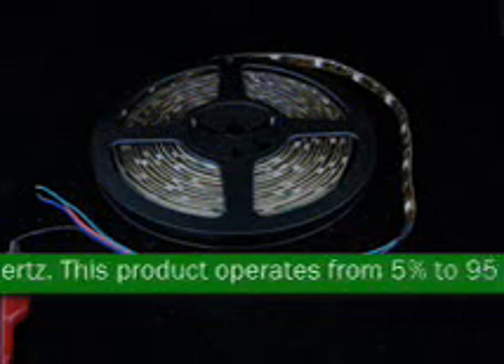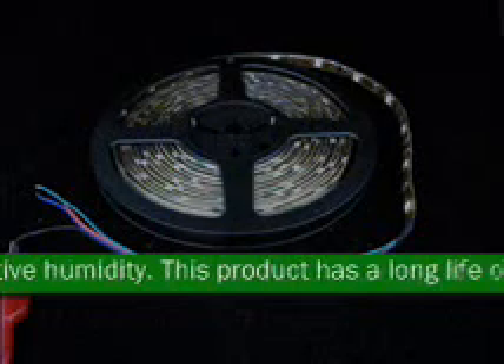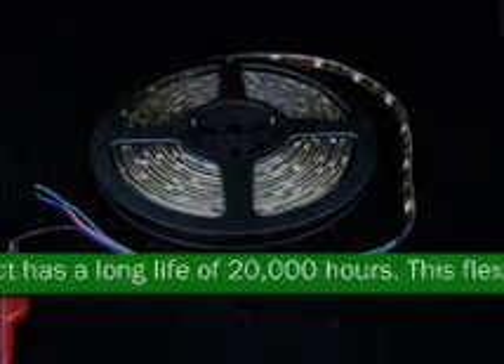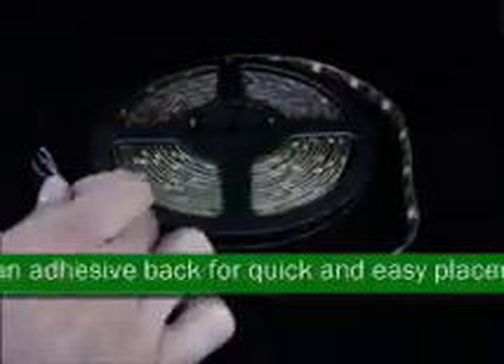This product has a long life of 20,000 hours. This flexible light is dimmable and has an adhesive back for quick and easy placement. This product is available in RGB and is able to produce red, green, blue, and RGB.